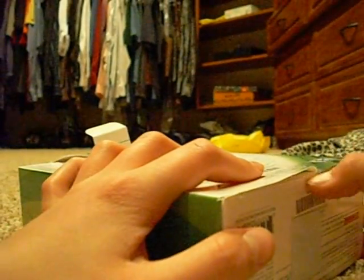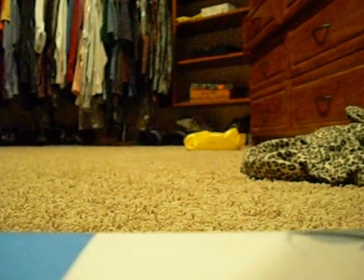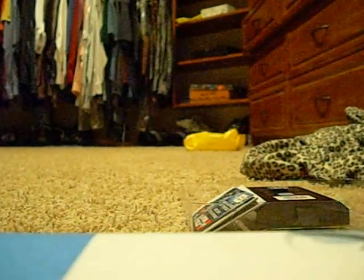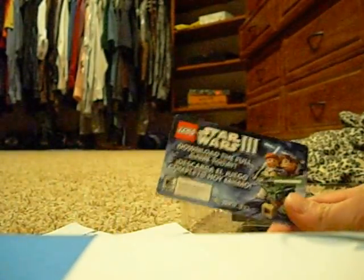There we go — empty box, as you can see. Empty box that holds it, another empty box. And the part that I care about — manuals. Download the full game today. So it doesn't come pre-installed. This card right here with the code on it is actually the download.